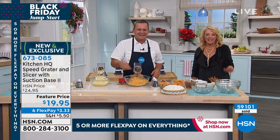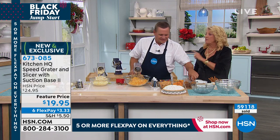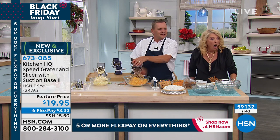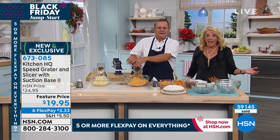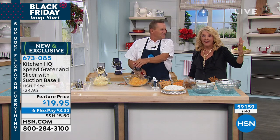All right, we're going to wrap up on this. Stay right there, go to .com — it's a couple clicks. Think about getting multiples, especially with six flex pay on it at $3.33. I'm sorry I missed that — that's great.